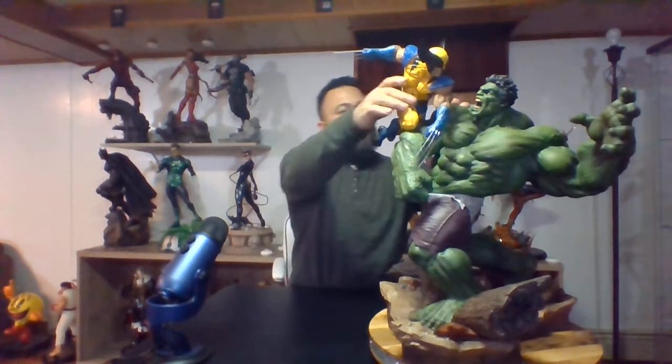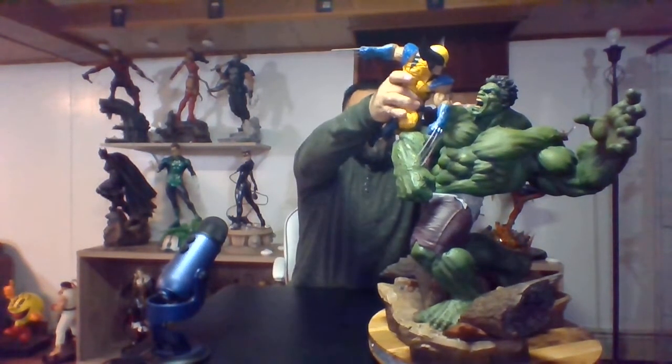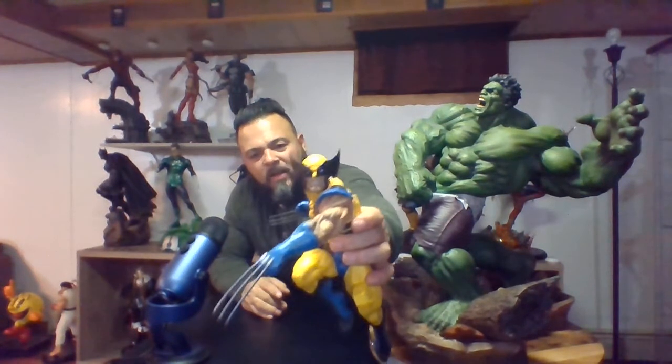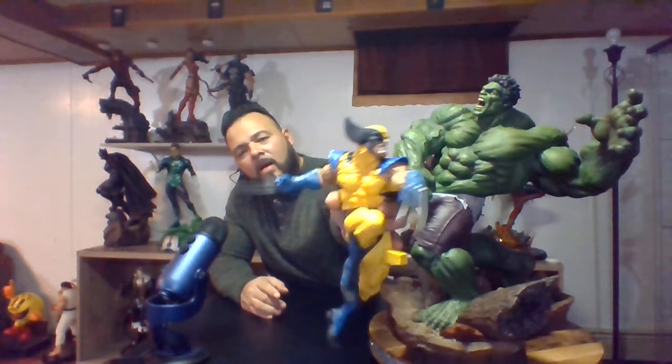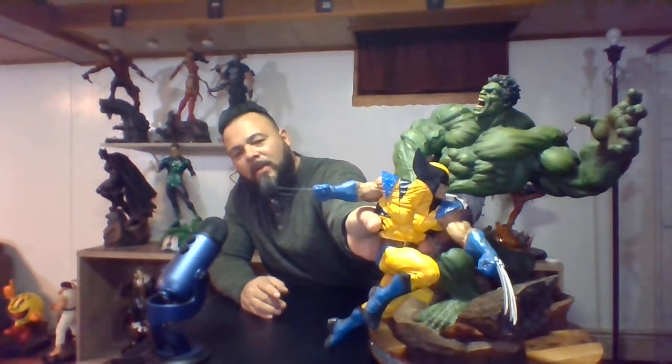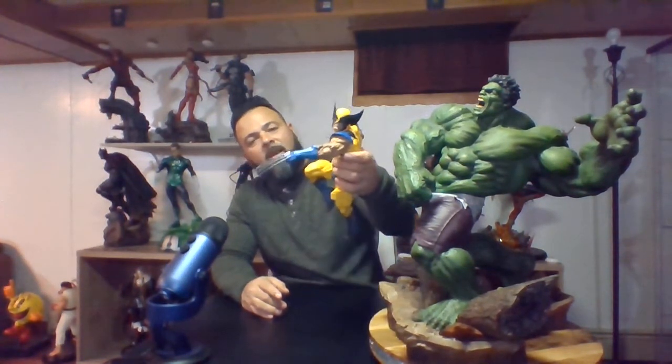Moving on to Wolverine — he's fully sculpted and his claws are metal. He looks good, he's grinning. He doesn't have the best teeth, and I've seen that throughout most Wolverine statues — they give him dirty teeth rather than pearly whites. He's got a lot of good detail throughout. I like the yellow costume with the blue; I like their take on that.